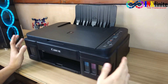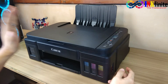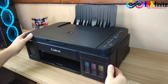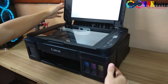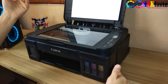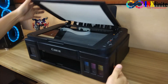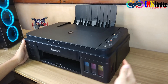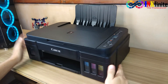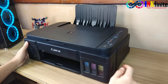Before we start, let me give you an idea of what P22 error is all about. P22 error is about a faulty scanner assembly. It's either you have a faulty scanner lens, a faulty scanner motor, or a faulty scanner flex. As an end user, the best advice we can give you is to check the scanner flex before you replace the whole scanner assembly.